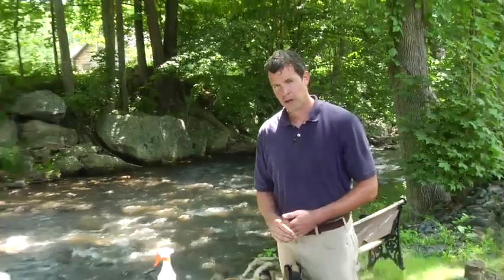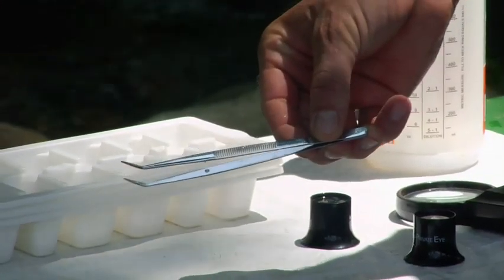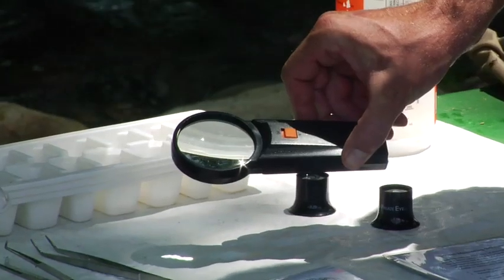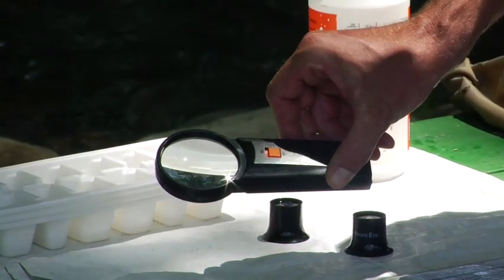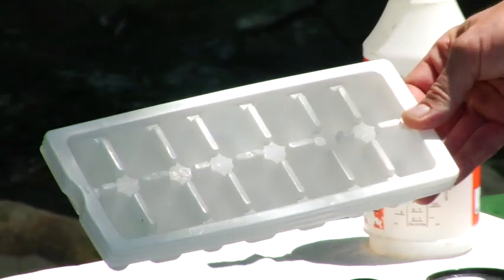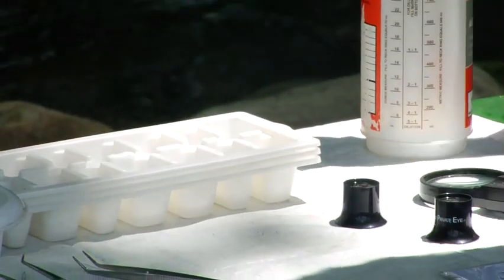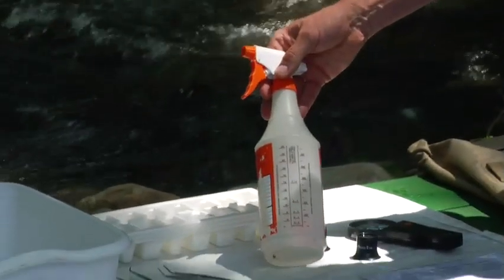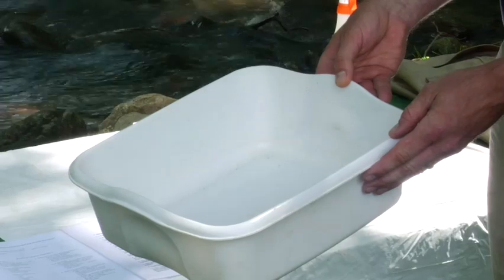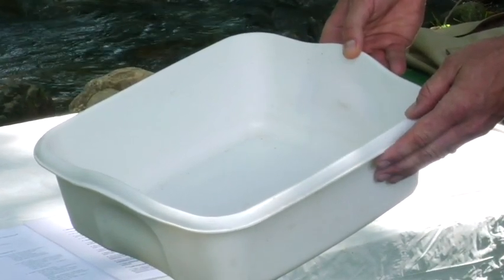Here we have some of the tools we use to help process the sample, which include forceps and hand lenses, because many organisms in the nets and samples will be small and hard to see. Ice cube trays help sort the different taxa into their own separate locations, and spray bottles help keep the sample wet and the organisms mobile so they can be seen more easily. It also helps to have various other pans to hold samples and larger bugs.